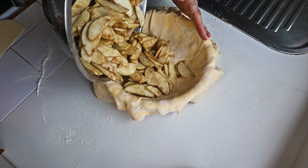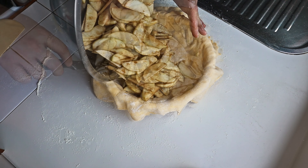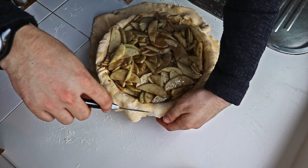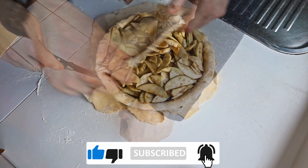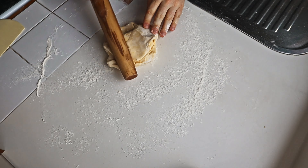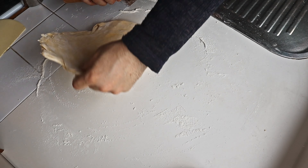Having done this, put your apples in the pie, trim the edges, and put the pie to one side. With the remaining dough, repeat the same process as before.